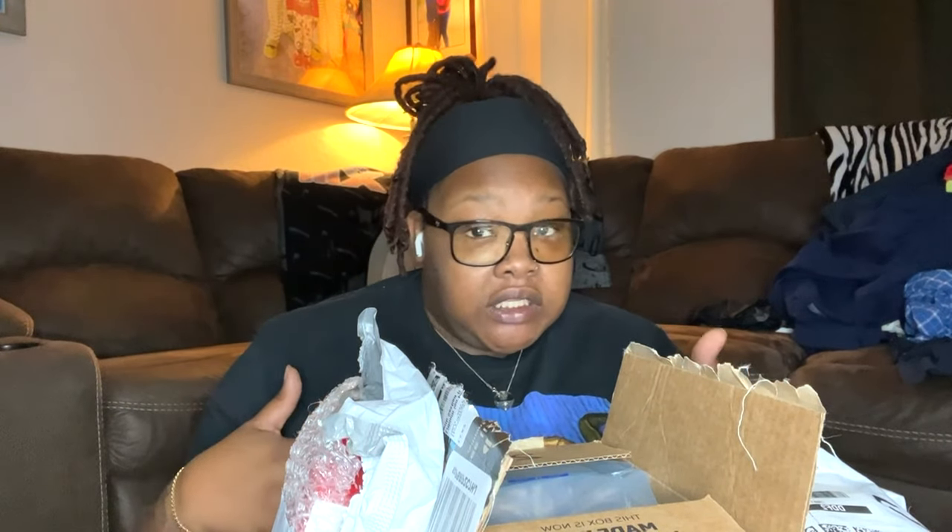As y'all know, I'm new to YouTube and your girl hasn't made that much to get a nice camera to vlog with. So of course I was on TikTok and saw this pink vlogging camera on Amazon. You know how TikTok is — you gotta go buy it, which I did. So this video is going to be an unboxing of the camera.